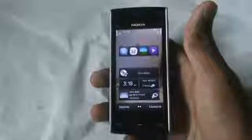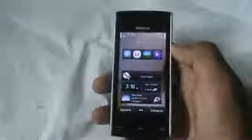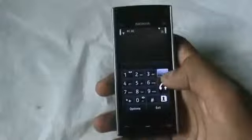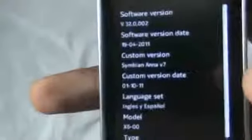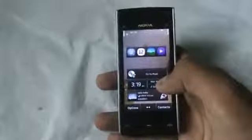Hi and welcome guys. I've just installed Symbian Anna version 7.5 on the Nokia X6. Let me just show you Symbian Anna version 7.